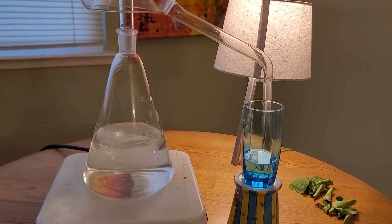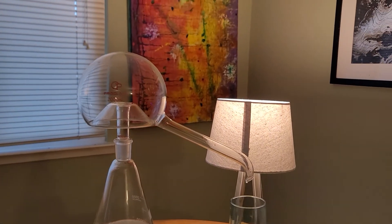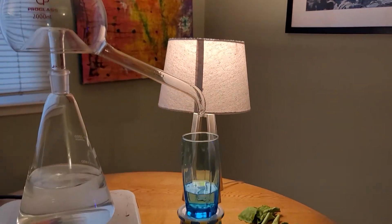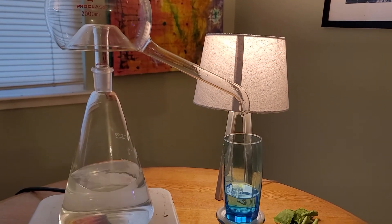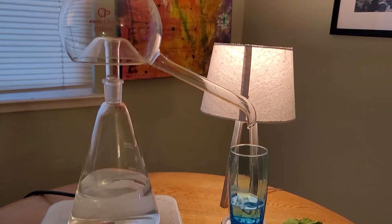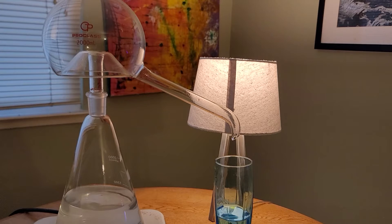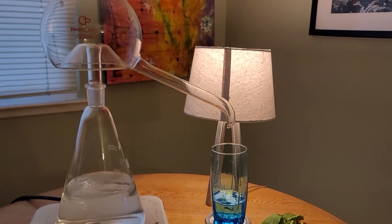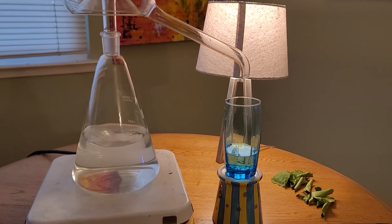I will include a link to this glass water distiller apparatus. It does come in different packages. Some have just a distillation head; some have other features as well. I will include a link. Thank you for watching. Subscribe for updates. Peace. Have a nice day.